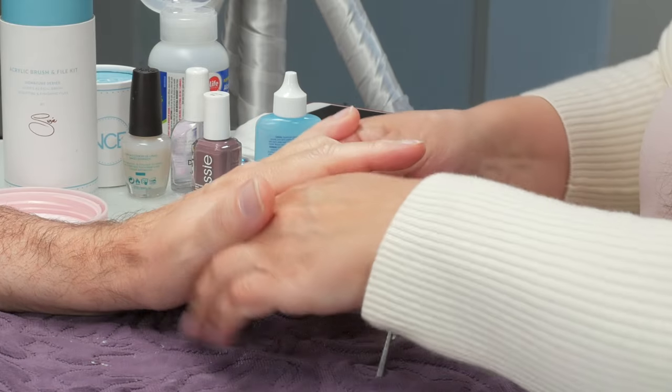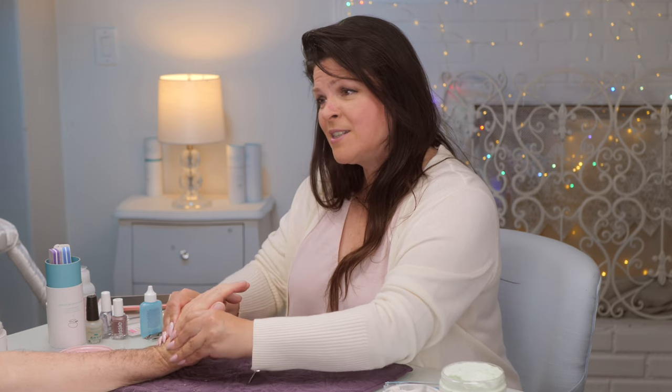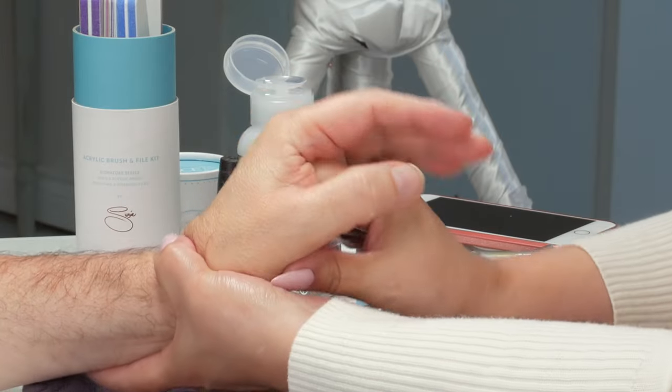Does he appreciate the hand massage? Not really. Maybe we got the wrong person in the chair. He's just not into it — but it's going to happen anyway. He doesn't dislike it, his fingers just feel fine to him already from typing on the keyboard.